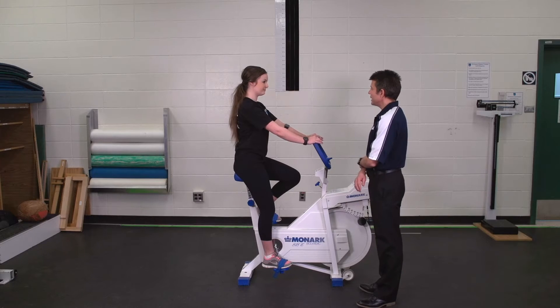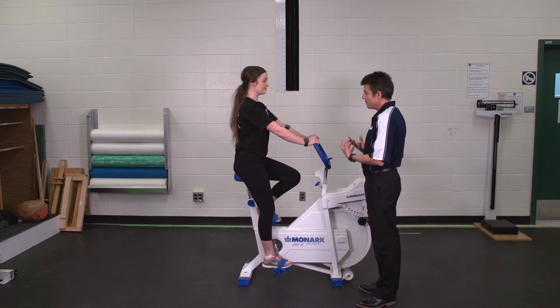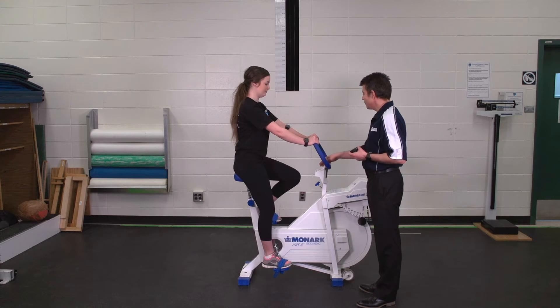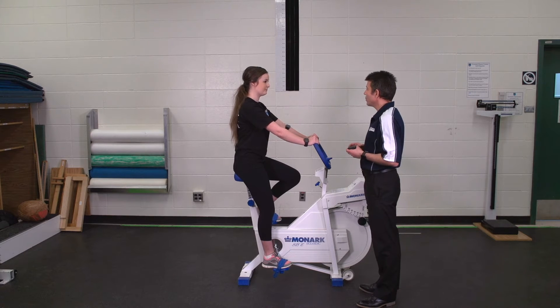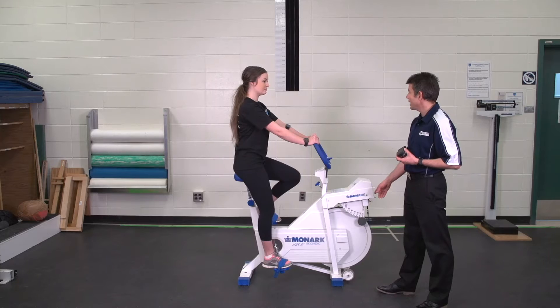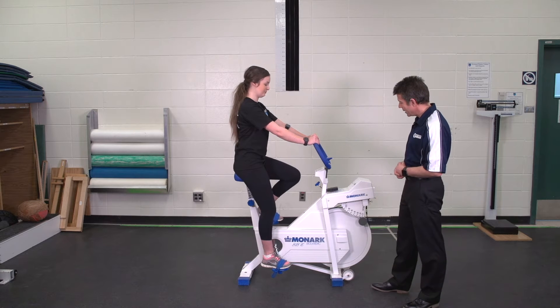Okay Alara, we're going to start the test now. What's important for you to do during the test is to keep the pedaling cadence at 50 RPM. I've got a metronome here — I'm going to set it to 50, and every time it ticks you'll be doing one revolution. There's also a visual indicator on the bicycle itself if you want to follow that. I'm going to set your initial workload at 0.5 KP, or 0.5 kilopond. Go ahead and start pedaling.